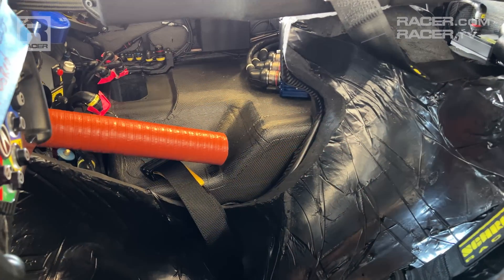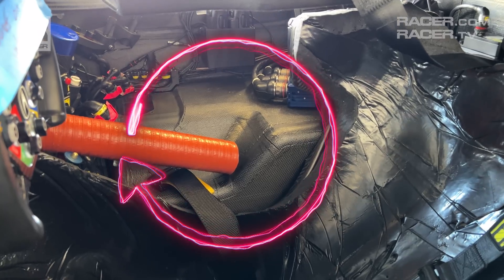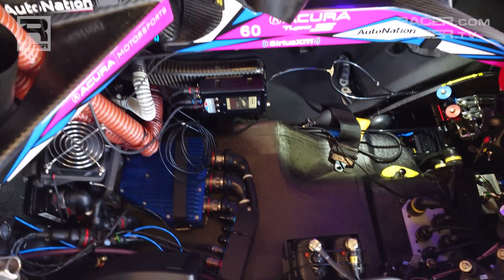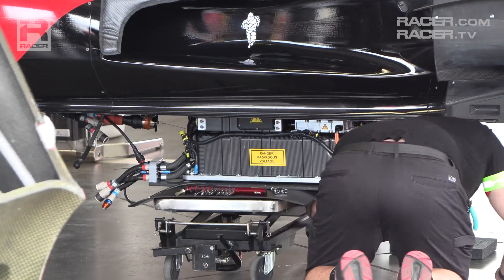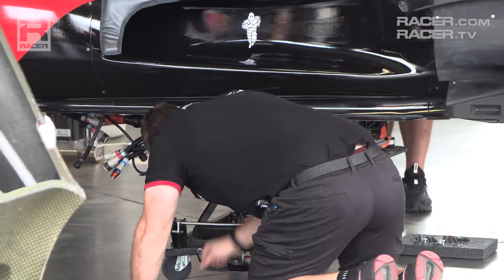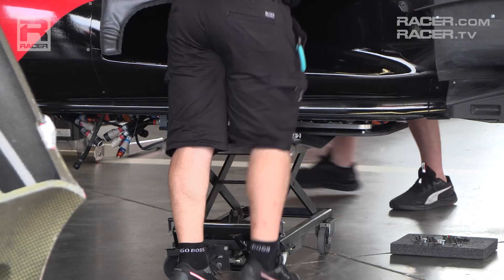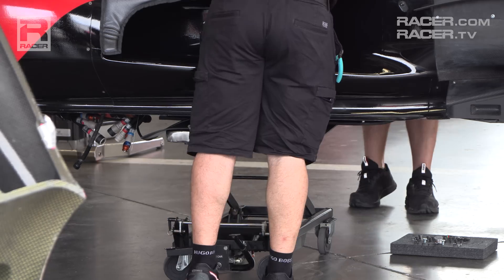Mounted to a thick carbon fiber panel, the ESS is designed to slide up into an enclosed housing within the passenger side of each GTP cockpit. Due to its weight, teams use small lifts to raise the ESS into the car, and once it's flush with the bottom of the tub, 22 bolts are installed to ensure it doesn't move.